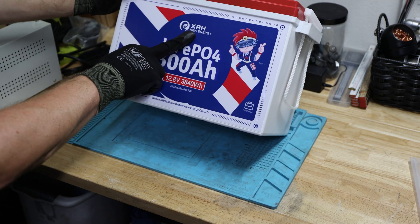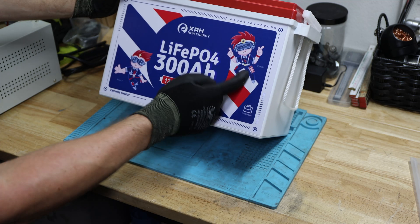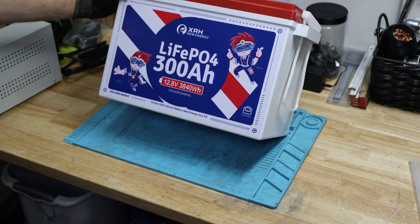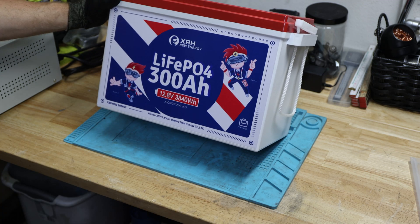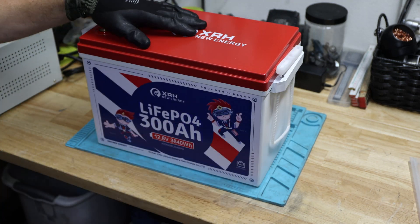XRH New Energy is one of my favorite battery manufacturers. Maybe up there is a 48 volt battery, 100 amp hour, similar in design, just different in housing size. So far I was not disappointed by the 48 volt battery, and I hope I'm not disappointed with the 12 volt battery either.